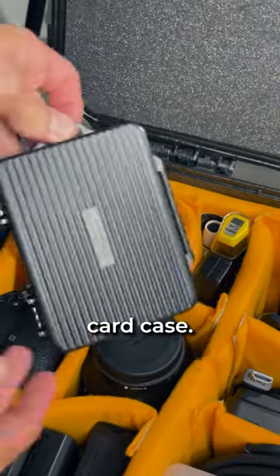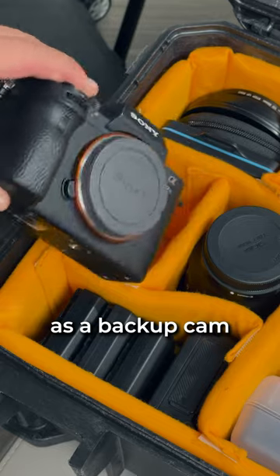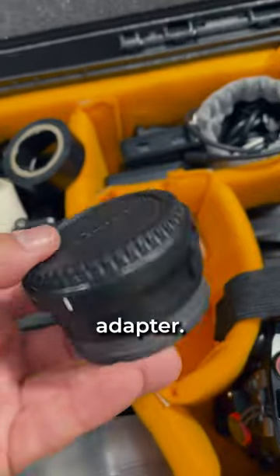I got my SD card case. I also keep my Sony a7S II camera body in here as a backup cam just in case. And of course we got some tape, an Aputure MC, and a Canon to Sony lens adapter.